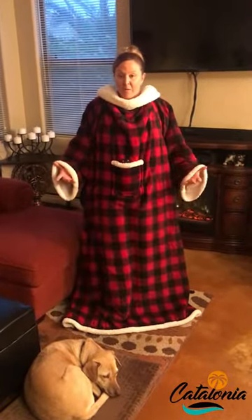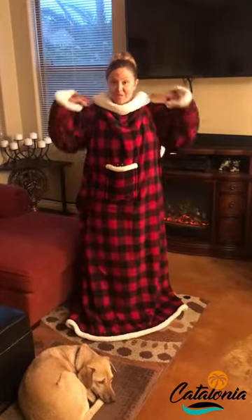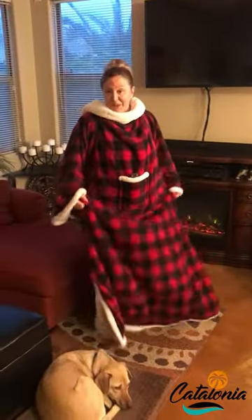So if you're not familiar with wearable blankets, I've worn blankets in the past where they cut off at the ankles and then your feet get cold. This blanket pretty much gives me full coverage and it's very cozy, fits well, and I love it.